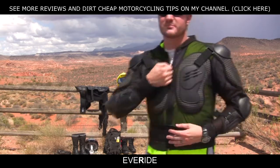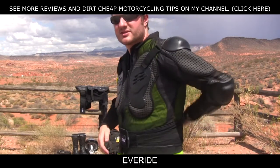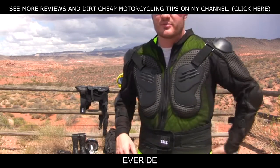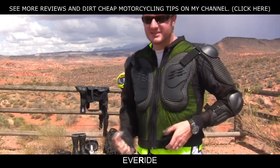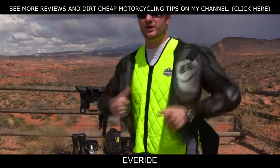It comes off easy, which is a big deal. It has a nice little kidney guard but there's no armor along the sides — it's basically just all on the back. I've taken some nasty spills in this armor and it has saved me quite a few times. I highly recommend this TMS armor, especially if you're just getting into it and you don't want to spend $150 on armor.